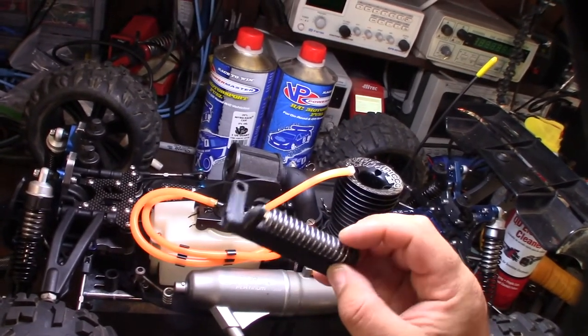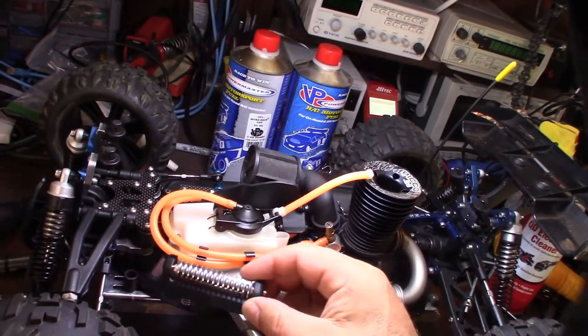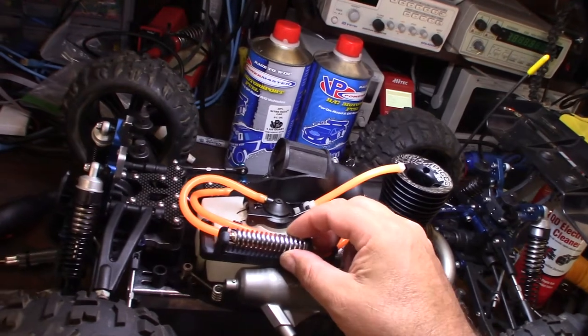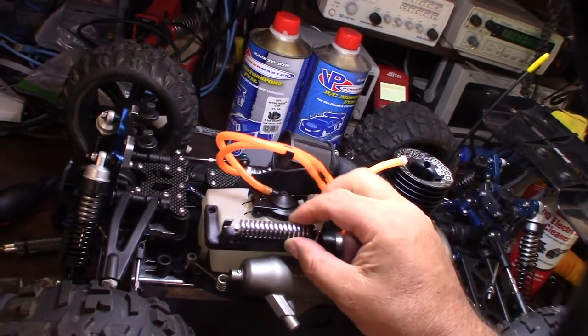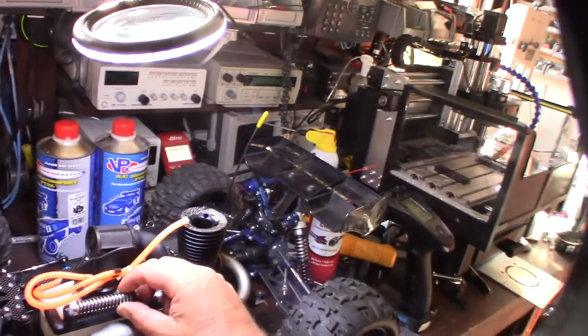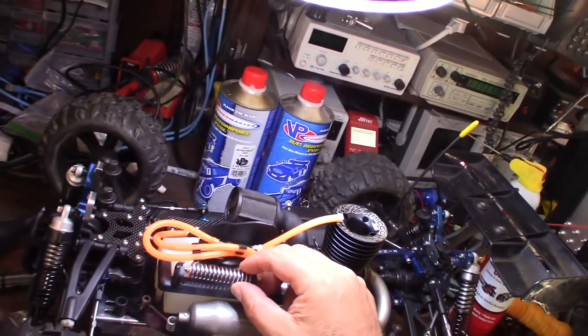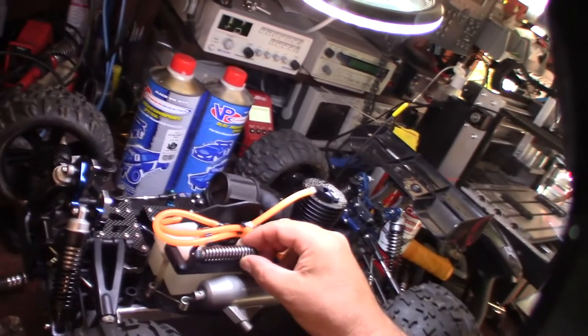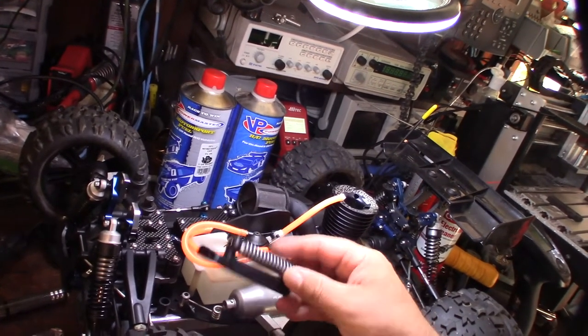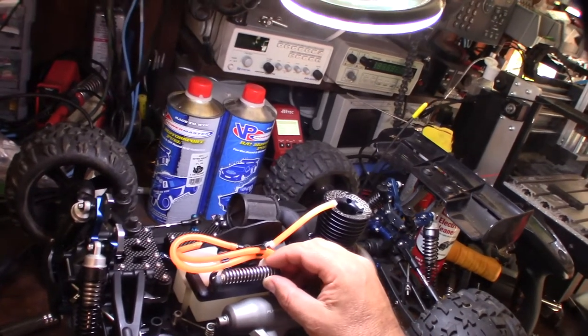I'm also going to be adding an exhaust cooler — I designed this little mount in Fusion 360 and 3D printed it. I'm going to mount it right here. I have a new fuel line too. This is a Mugen MBX5 Truggy — it's pretty old, I bought it on eBay about a year ago and I'm working on it.